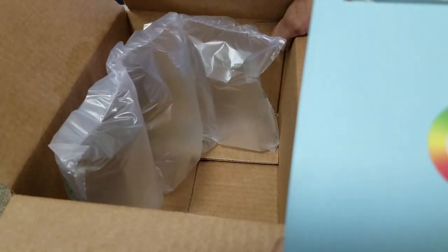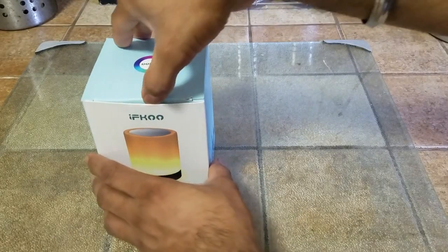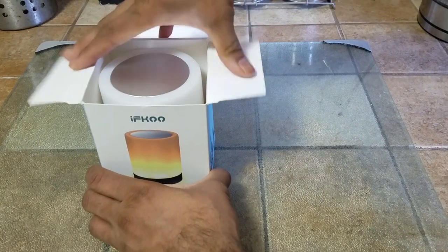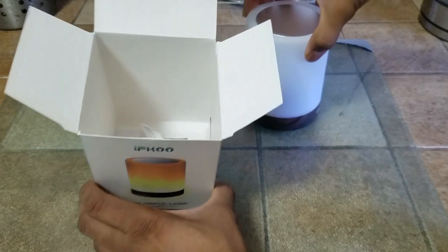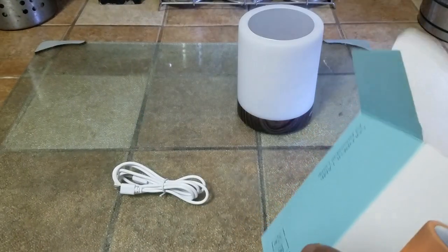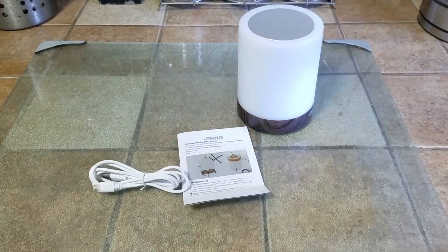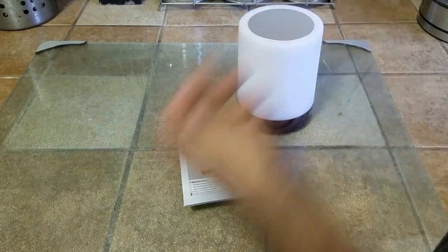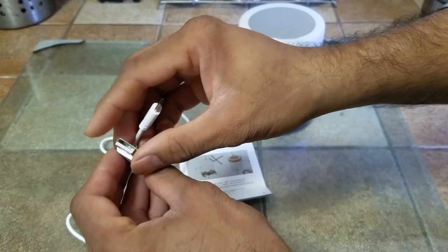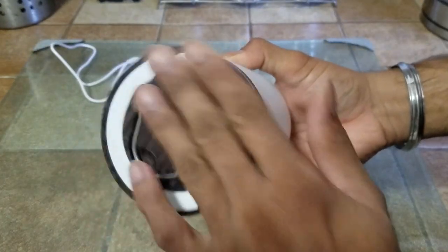The box was pretty well packed — we had the air cushioning and then the lamp. For the unboxing experience, pretty straightforward: we have a lamp, a USB cable for charging, and an instruction manual. It looks like it's an almost four-foot-long USB cable, the regular cable that you get, and you can plug this into a phone charger.